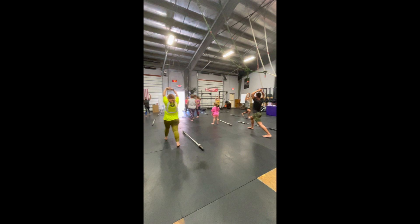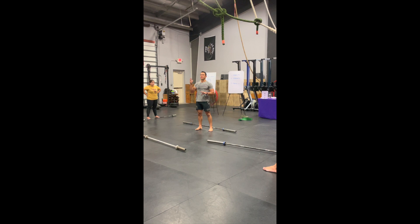Awesome. Amazing workout. We warmed up, we strengthened, and we stretched. Great job, guys.